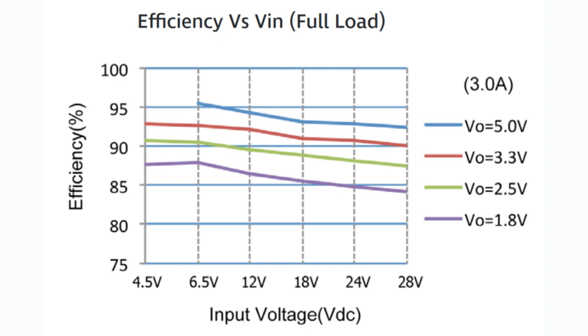That 95% efficiency is way better than a linear regulator, which would be around 40% efficiency just because it's linear. And of course you get even more current — this is at full 3 amps, whereas most 7805s are maxed out at maybe 1 to 1.5 amps.